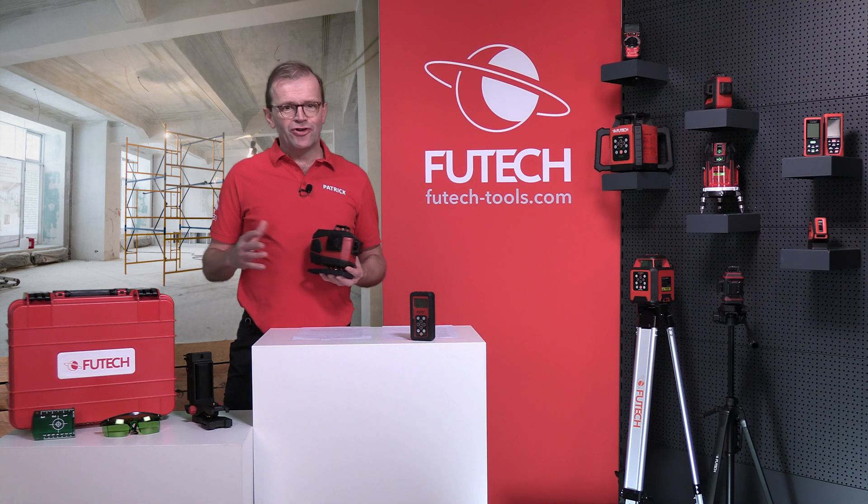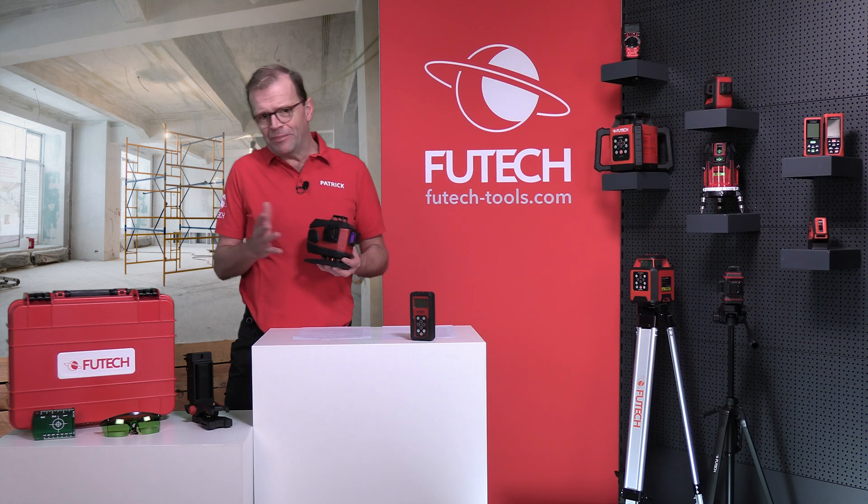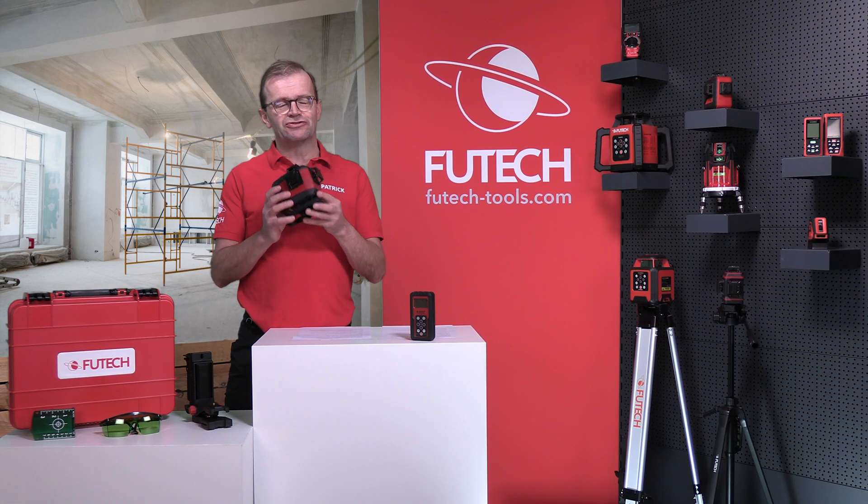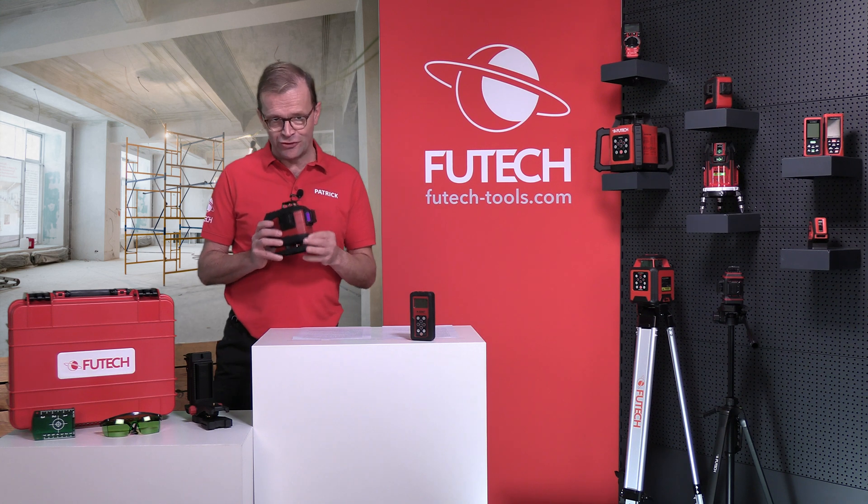Do you need to renovate an apartment or remodel an attic? Or are you planning to build a terrace or a driveway? Then the Vutec Multicross 4D Electronic is the perfect line laser for you.